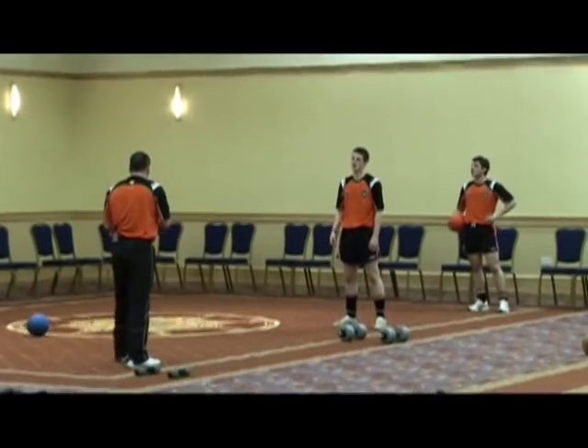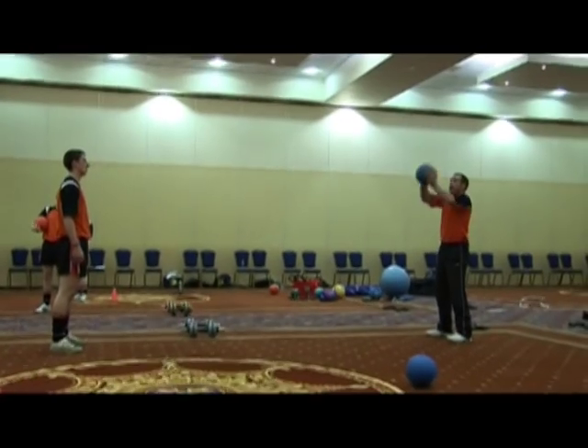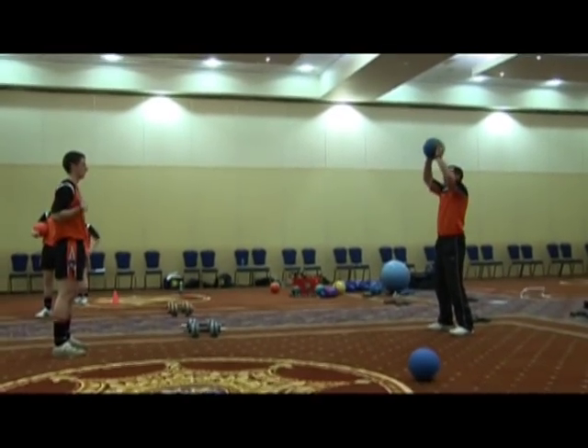It's important that you get the medicine balls. Stay in this position — the fan is going to catch the ball above his head. I'm going to throw it above my head. So it's that position.